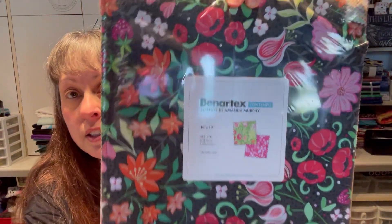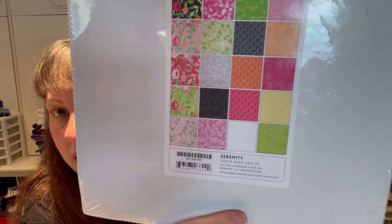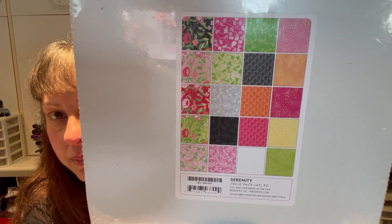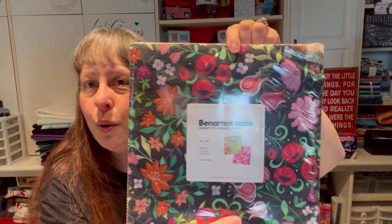I got this one in the mail yesterday — it was the daily special at Missouri Star. It came with Chuck the Duck, who has a Santa hat on, so he's ready to roll. This is called Serenity by Amanda Murphy for Benertex, 10-inch squares. Really springy and pretty — a little bit of orange with greens and pinks.